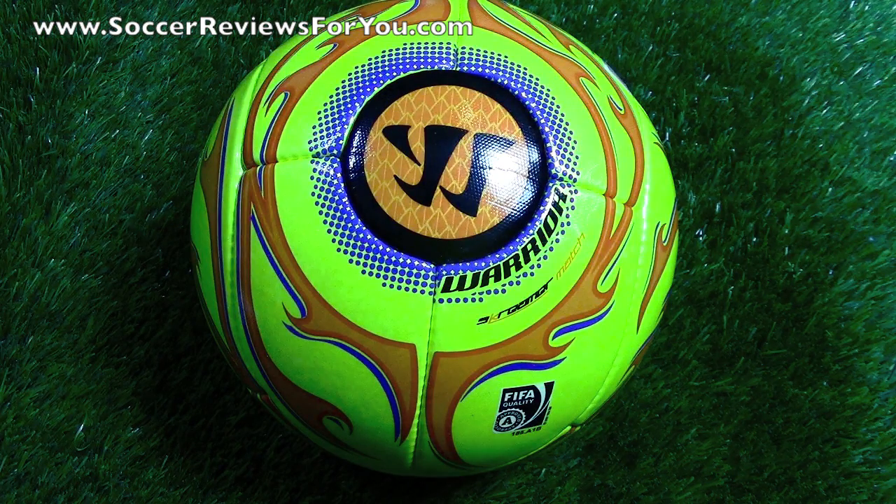This is the first takedown model in Warrior's brand new line of soccer balls, with a retail price of $80 US. The one step above it is called the Warrior Screamer Pro, which I'm hoping to have in very shortly to do a performance review on, and that ball retails at $150 US, just like all the other top end match balls currently out there on the market from some of the bigger brands.